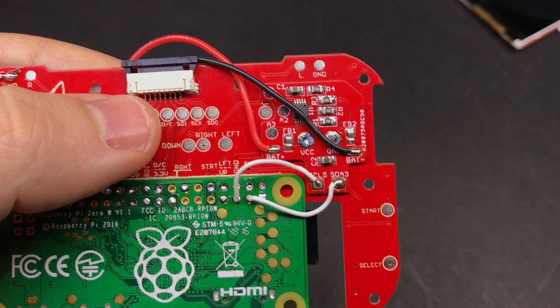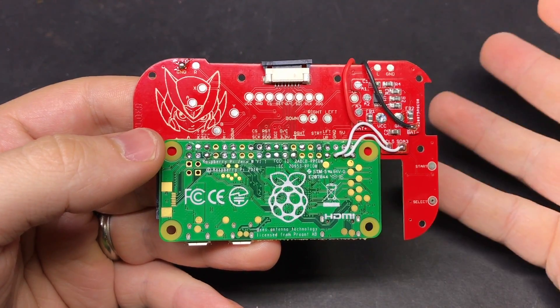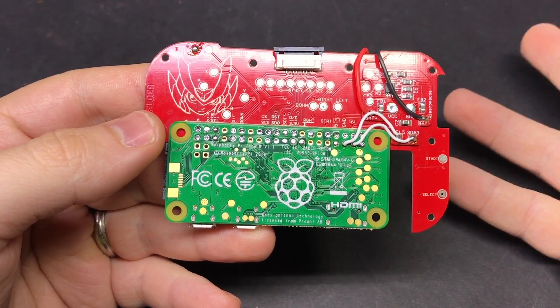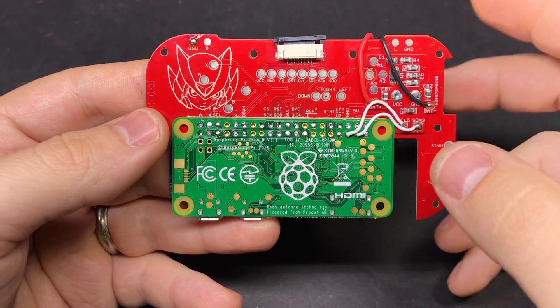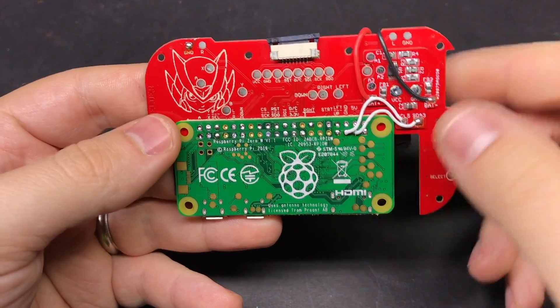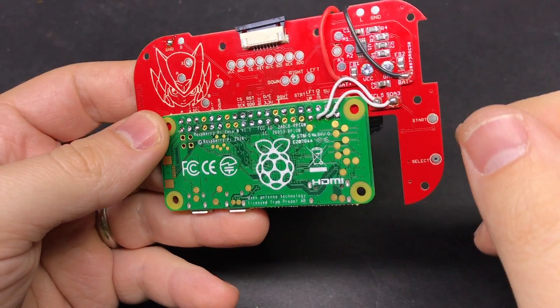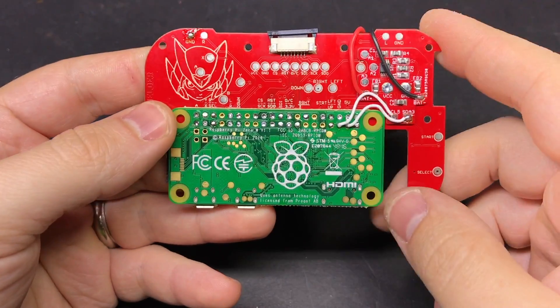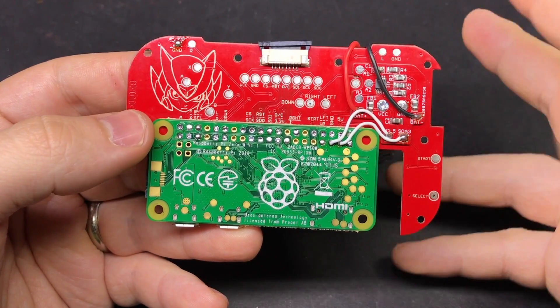So that's it — our battery monitor board is installed. I mentioned earlier there were a couple of other features. One of them is when the battery gets critically low, it'll automatically initiate a safe shutdown. On the Raspberry Pi, if you just cut off power — either by the battery running out or flipping the power switch without doing a safe shutdown — you can corrupt your SD card, which can be a real pain for something like the MintyPie where you have to take it apart to get to the SD card.